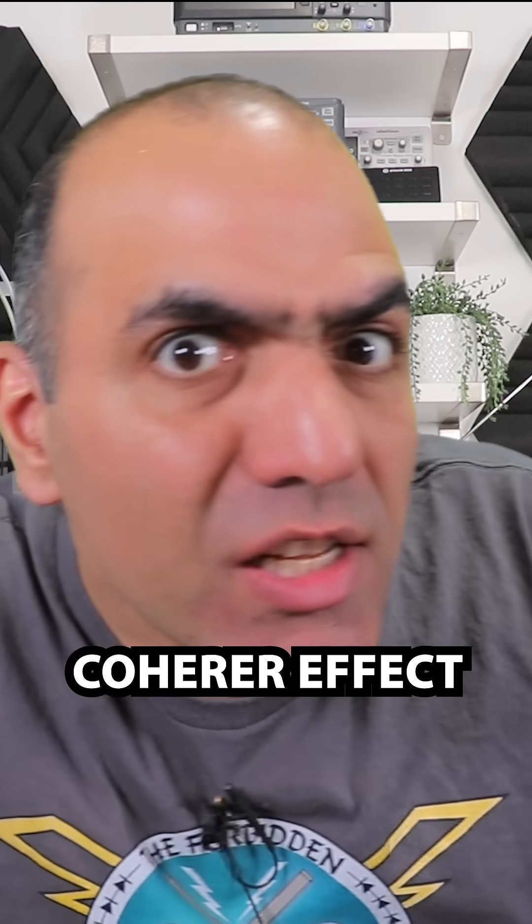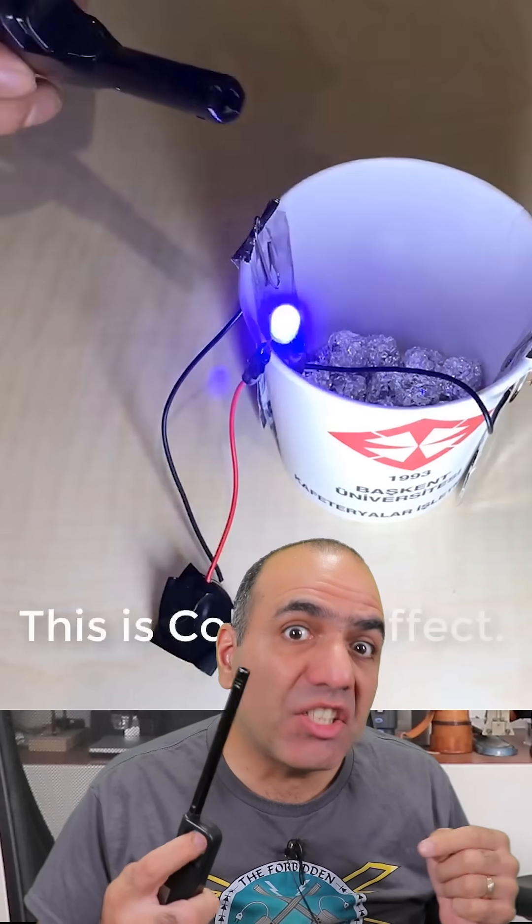Coherer — is it real? Can you close a switch remotely using a lighter?